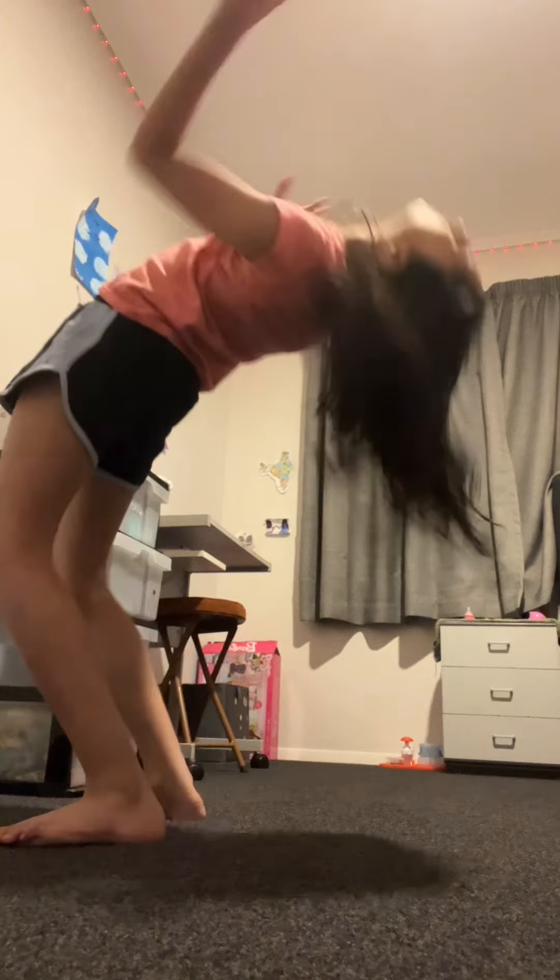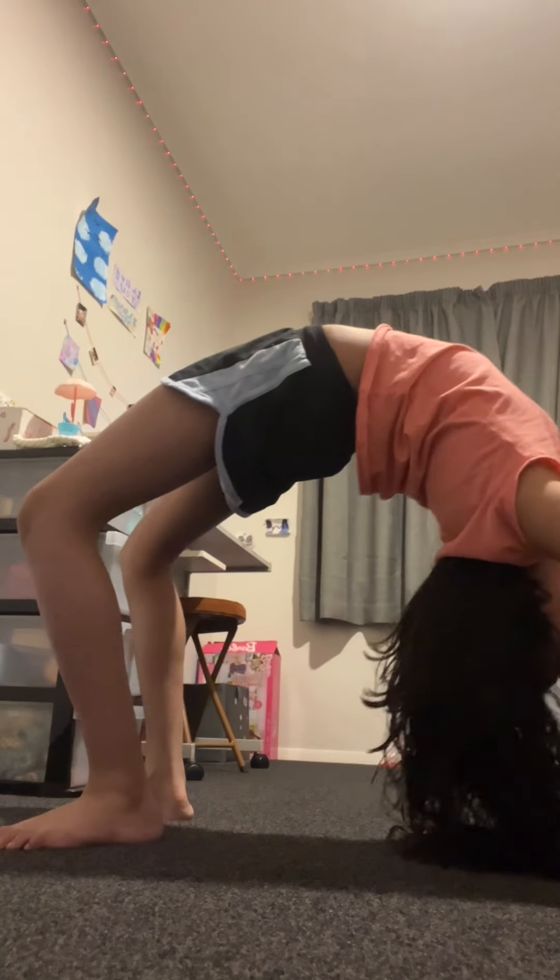Step seven: back bend — bring hands to legs. We're just going to do a back bend, and then try bringing our hands to our legs. I can't quite do it, but I'm sure you can. So that's seven steps, and I think it really helps — I'm sure it helps you guys too. That was all for the video. I'll see you all next time. Goodbye!